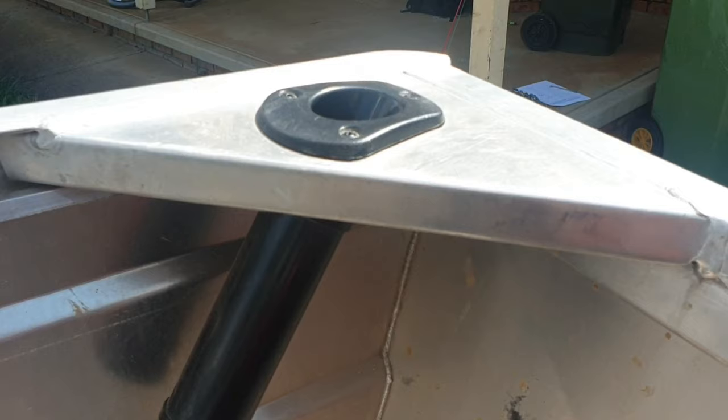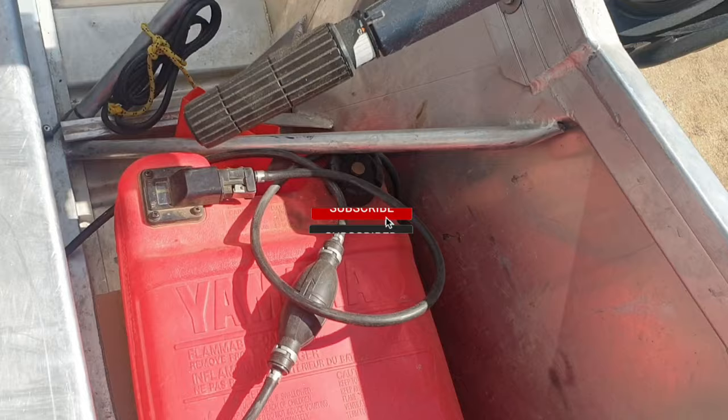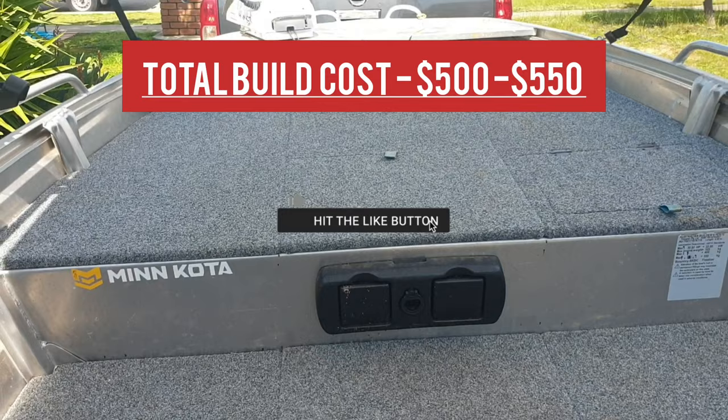As you'll see here I've installed some rod holders in the very back corners of the boat, all very self-explanatory and easy to install — they just pop-riveted in. So that's my build guys, hope it was helpful in some way. Let me know what you think in the comments. I'll see you next time.